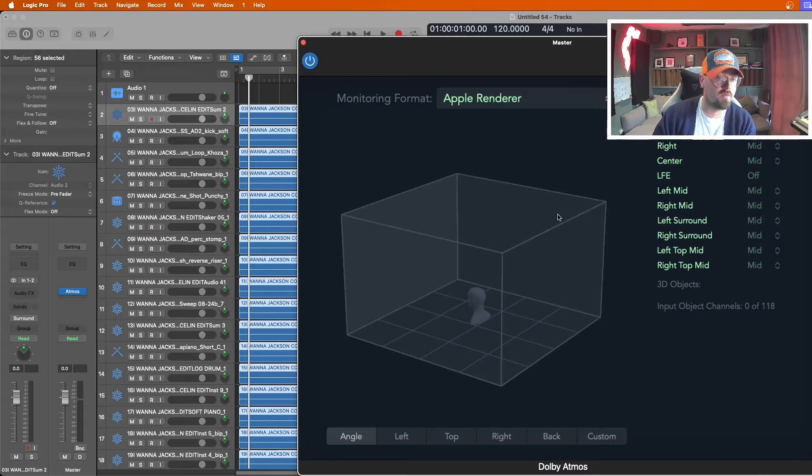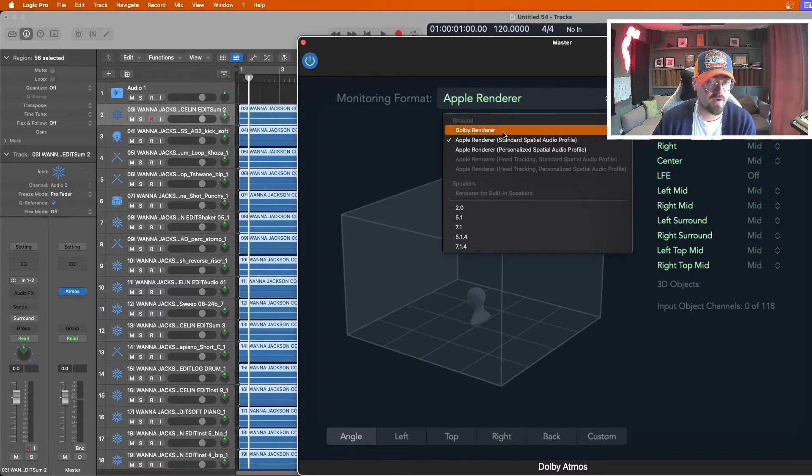You can click on the Atmos plugin — this is the built-in Dolby renderer Logic has created. If you're mixing on headphones, you'll want either the Dolby renderer or the Apple renderer selected. The Apple renderer gives you playback of what it'll sound like in iTunes and Apple Music, since they have their own spatial audio settings that create a virtual room — so it sounds slightly different to the Dolby renderer. The Dolby renderer reflects what it sounds like on all other DSPs. It's good practice to flick between the two while mixing to make sure your mix sounds good on both.